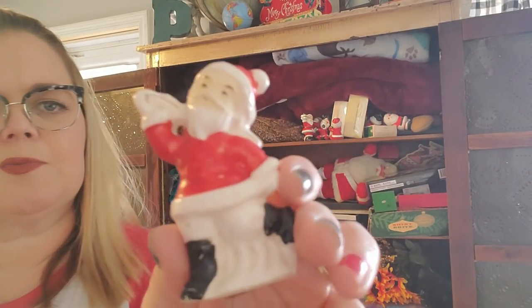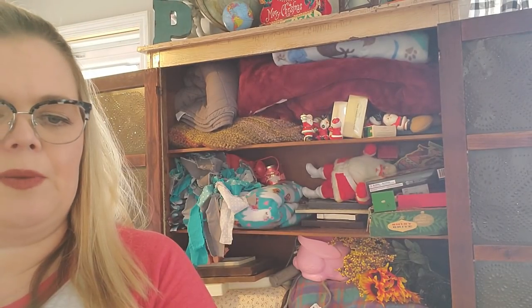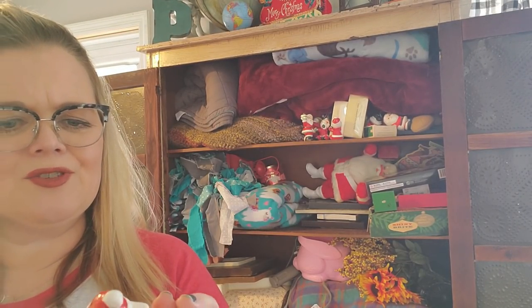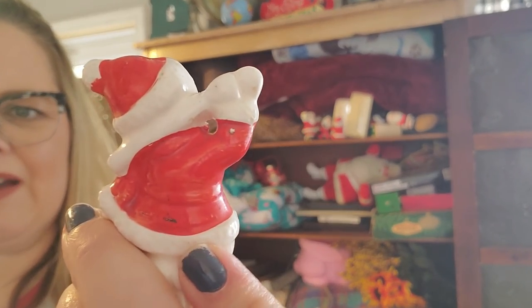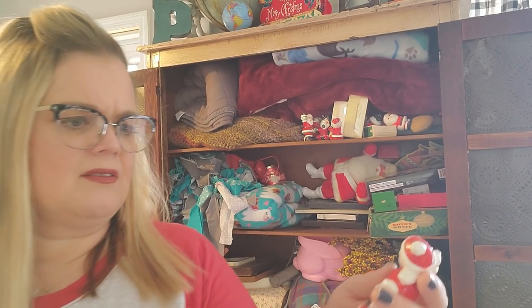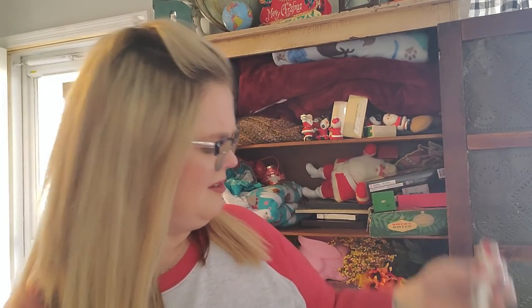Here is a little — I wonder if he goes with the Mrs. Claus, but this was just a little Santa salt and pepper shaker. I don't know what he is doing exactly — I don't know what he has in his hand. It looks like a whip. There's the back of him. Is it a fishing pole? Is he fishing? I don't know.